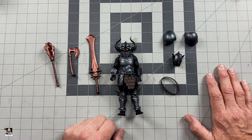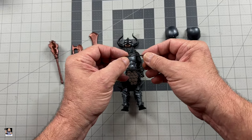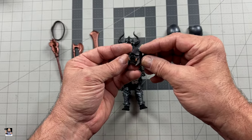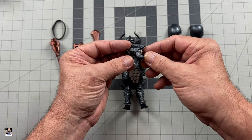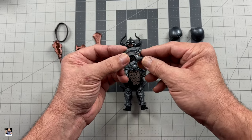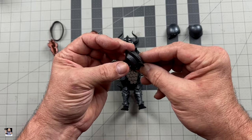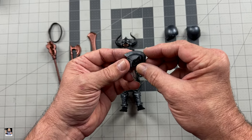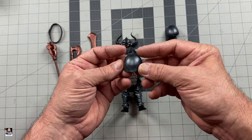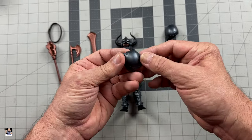We do have this standard belt or strap that you can actually put a weapon in right there. It does come with an alternate head sculpt, which I'm very happy with because now you can really customize some stuff and have a leader with actual grunts or soldiers. But look at the detail — the thing is phenomenal looking. It's gorgeous. And of course we've got the pauldrons. Very, very nice. Lots of great detail in them.